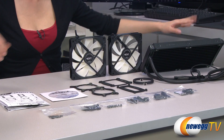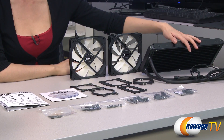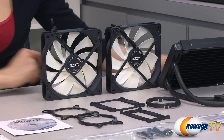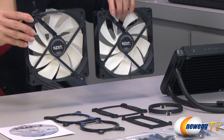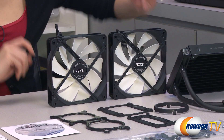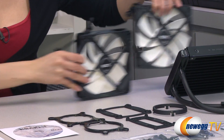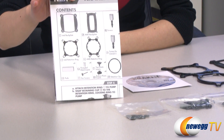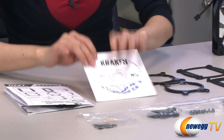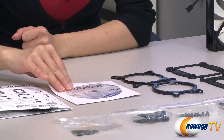Here's everything that comes in the box. We have your liquid cooler with the 280 millimeter radiator, which I'll talk about in a little bit. We also have your two 140 millimeter PWM fans with their four-pin connectors, your user manual, and your software CD to toggle all of your fan, pump, and LED color general settings.